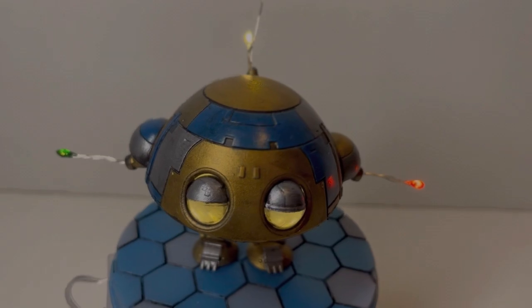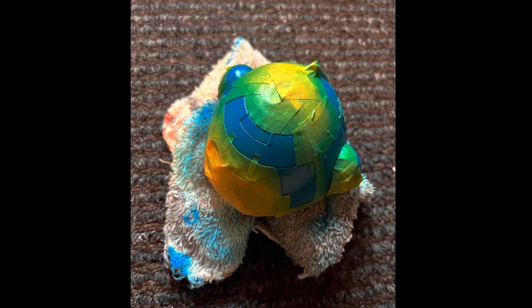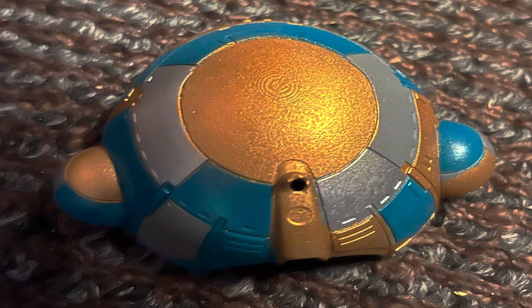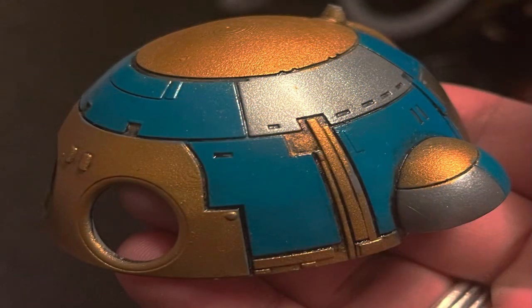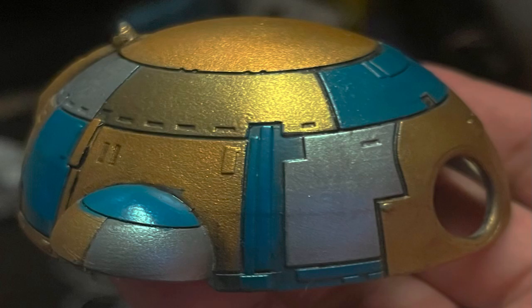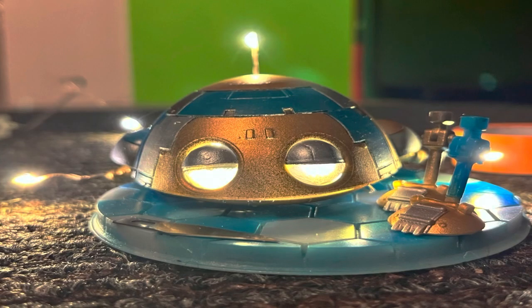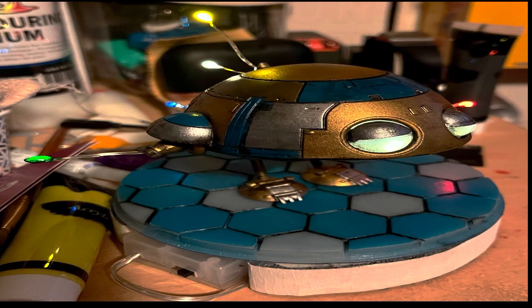Thank you all for checking this out — here are some pictures of the process of painting him. It was not easy but I really did enjoy it. Thank you Titan for sending me this kit; I really greatly appreciate it. Let me know what y'all think down below in the comments. Y'all have a great one, peace!